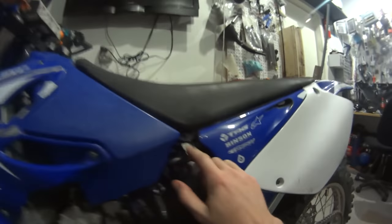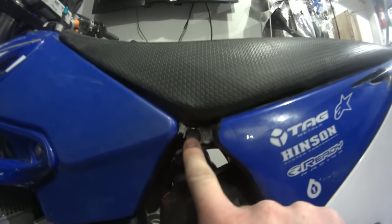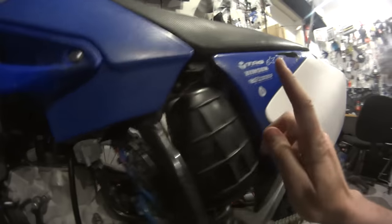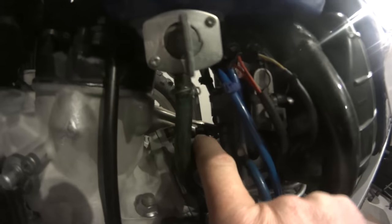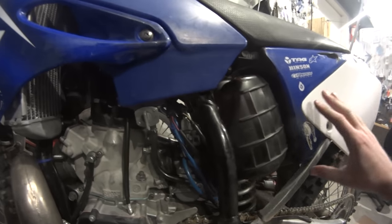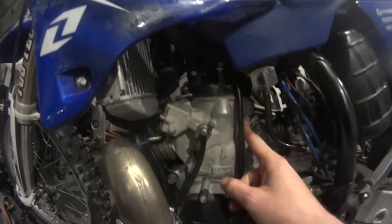Once the tank is out, there is a bolt over here. You're gonna need to take this bolt out because it will release the back end of the motorcycle so the air box can move away. You'll have to move the air box and disconnect it from the carburetor. So the carburetor can be disconnected and it will slide away. That way you have access to the reed valve and then you'll have access to the piston itself.